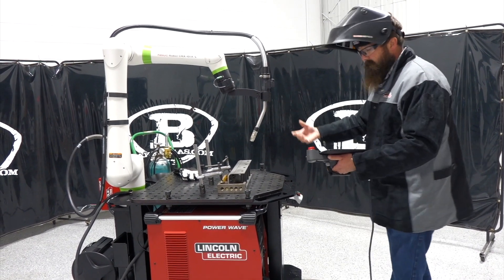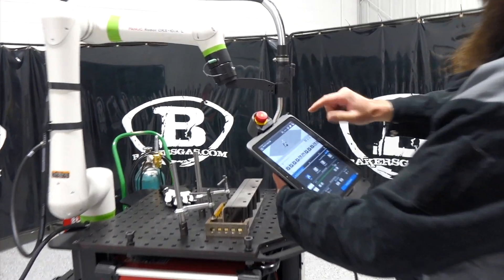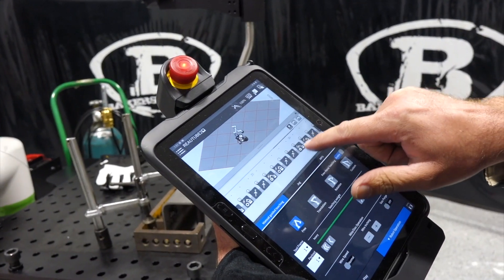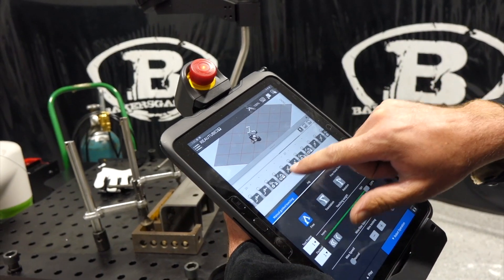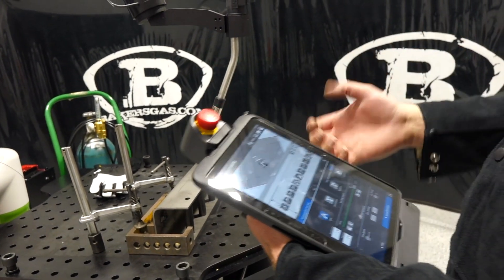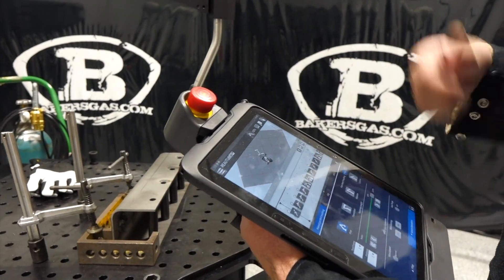To teach this robot, the biggest thing — if you want to zoom in — is on our weld program. We've got a pretty decent-sized program here. I believe it's 36 to 37 points, but all very simple — not like your traditional FANUC pendant. It's all on this nice tablet. We just add in parts.